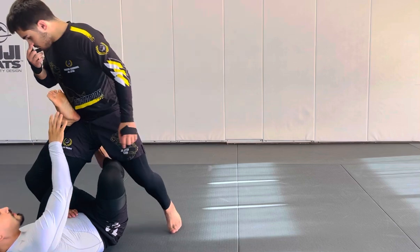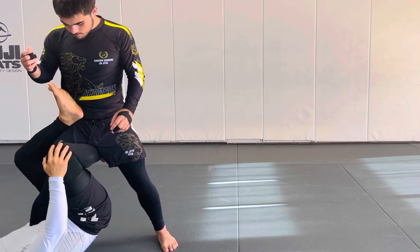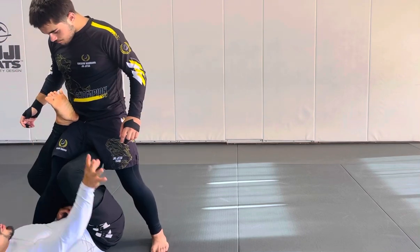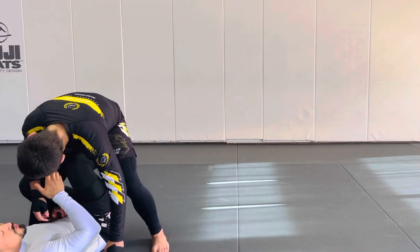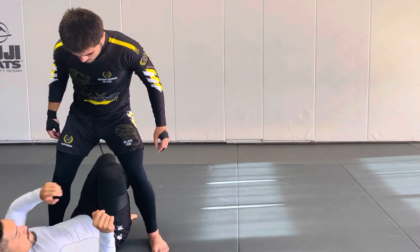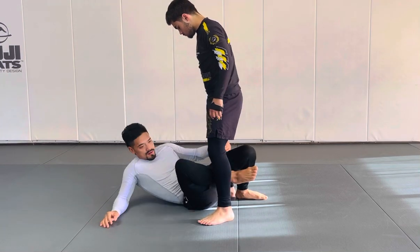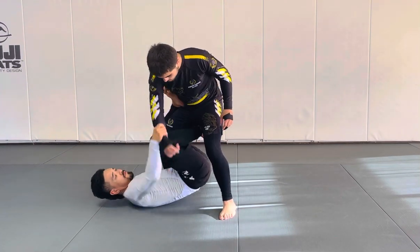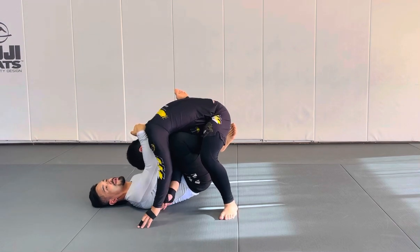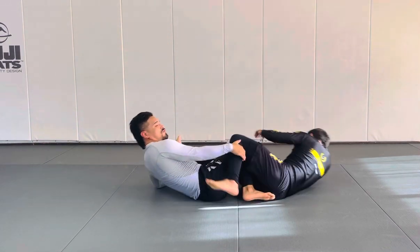Now that you have it, remember the details of the single leg X. You have to have your knee locking him coming in. You have to use your hands, grab him, control his posture, move all the way up. So here, I'm at a fight. I'm using this and I'm making Elijah focus on here. He's now going to get his posture back. When he's trying to get his posture back, that's when I go for off-balances.